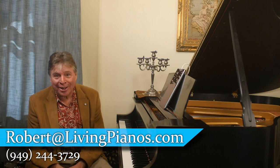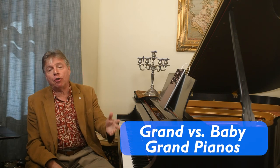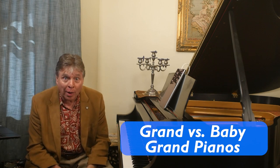Hi and welcome to livingpianos.com. I'm Robert Estrin. Today we're going to talk about the difference between a baby grand and a grand piano.